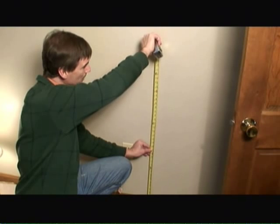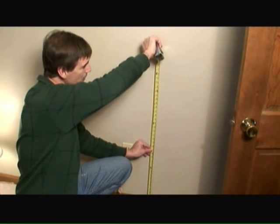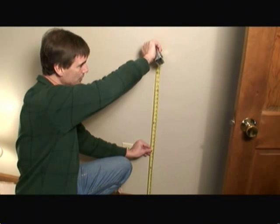Hi, I'm Mark Donovan from HomeEditionPlus.com and today I'm going to show you a few tips on how to install chair rail. First of all, you want to put the bottom of the chair rail approximately 32 to 36 inches off the floor. You may want to adjust it according to your chair height.